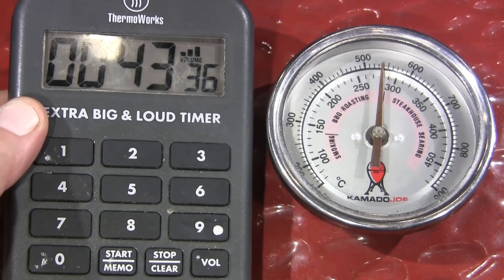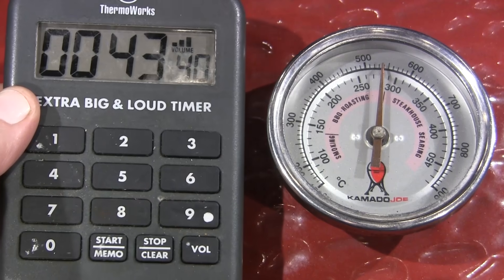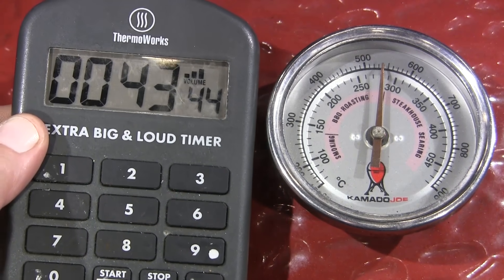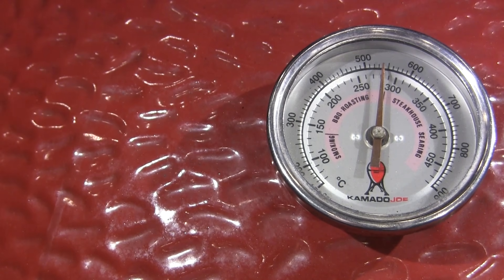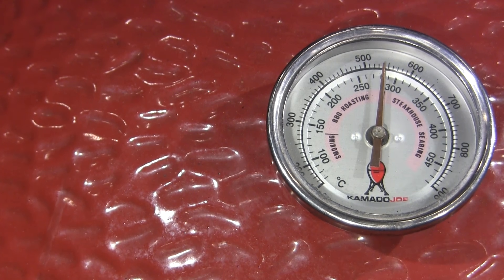After about 43 minutes total, we're almost up to 550 in the dome and the pizza stones are about the same temperature — confirmed with an infrared thermometer. This is ready to cook. The temperature may continue to climb, probably up to around 600 degrees, but not much further than that based on my testing using this technique.